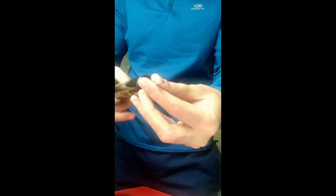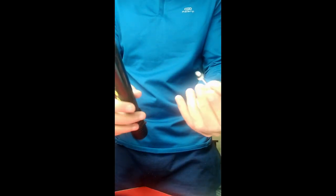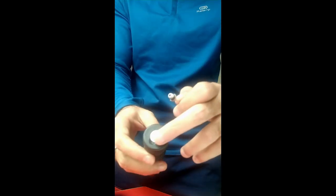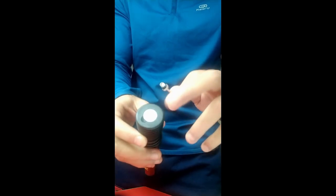So once you have inflated the ball, you can safely remove the screw like this. You rotate it and it comes out. And there is a place here to store this pin.